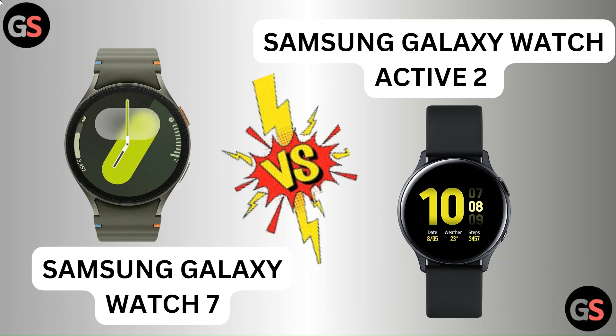Hello everyone, in this video we are going to compare Samsung Galaxy Watch 7 vs Samsung Galaxy Watch Active 2.